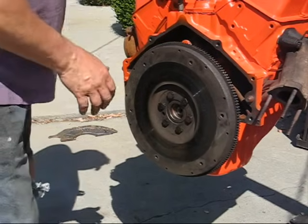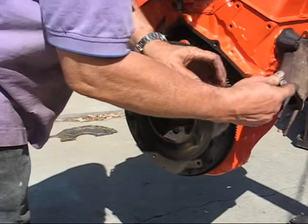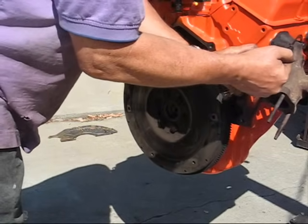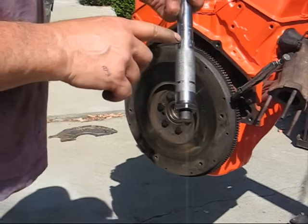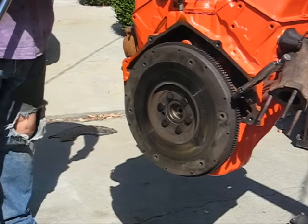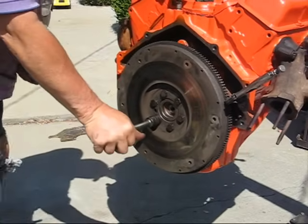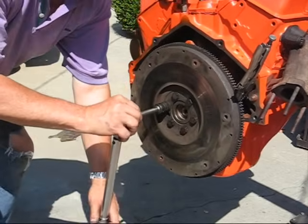The next thing is we're going to torque this, but I'm going to use a pair of vice grips and put it on this little dowel pin here, because it's going to rotate. Here we are — sixty pounds. When it clicks, this is at sixty.